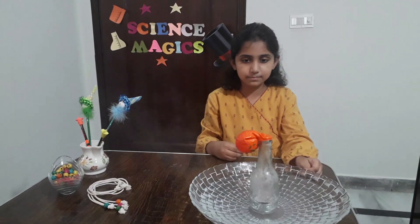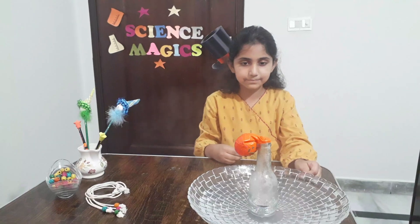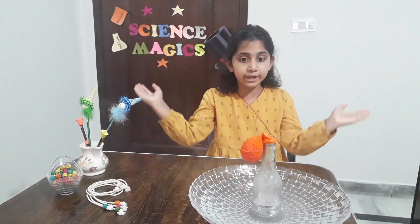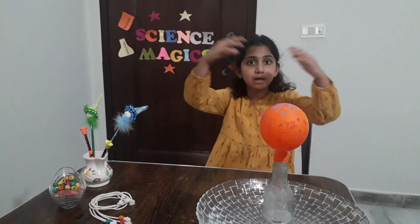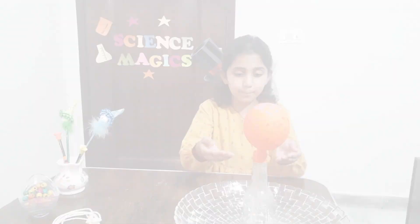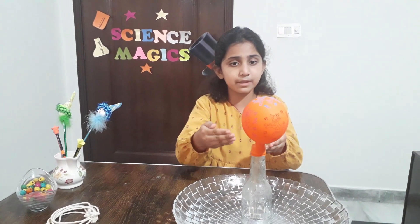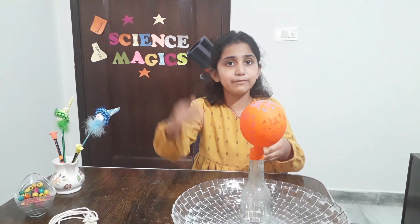Like this — dip it in the hot water. The balloon starts blowing up. The air inside the bottle expanded due to the hot water and entered into the balloon. That is why the balloon inflated.